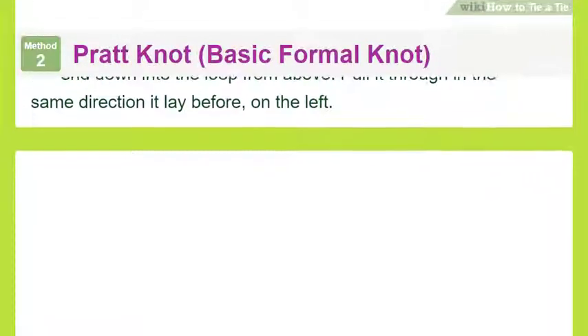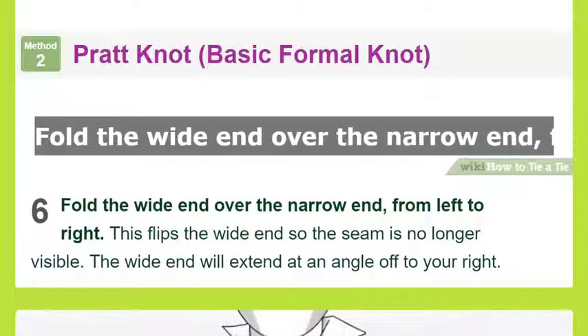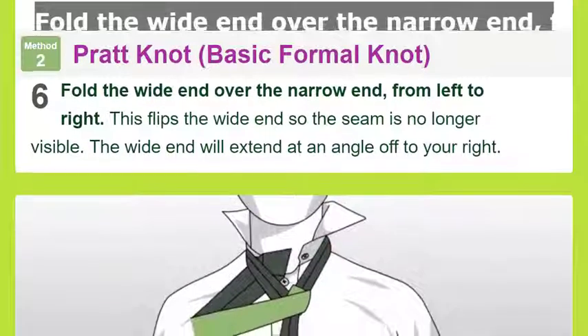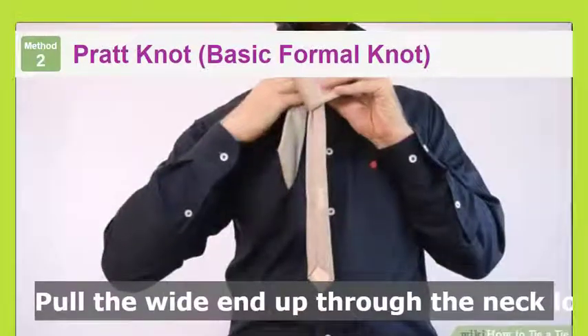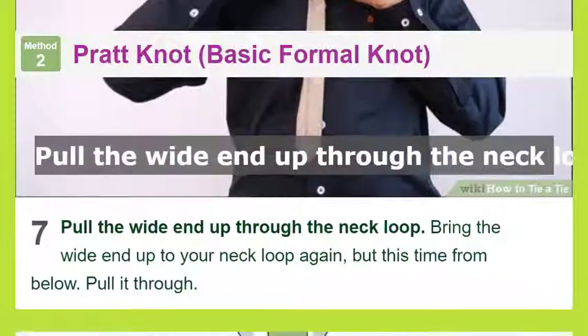Cross the wide end under the narrow end: move the wide end across your body to the left side, placing it underneath the narrow end. Do not move the narrow end of the tie for any part of this knot — just hold it steady while you use the wide end. Bring the wide end up to the loop around the neck and place the tip on top of the loop, still on your left side.